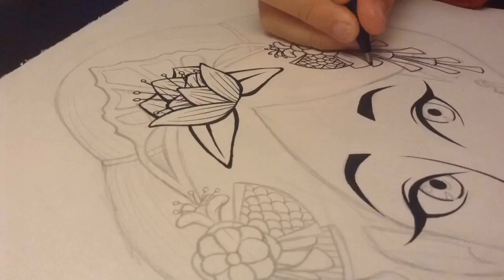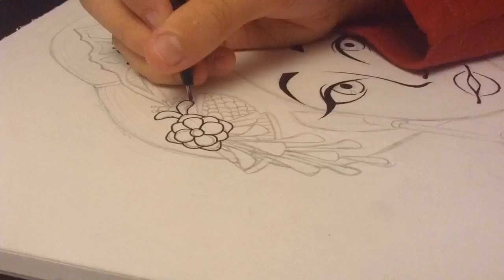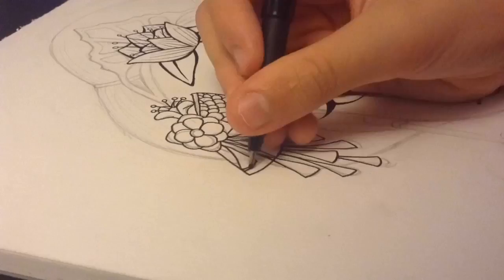First of all, I started sketching out some ideas in my sketchbook so I would have a clear idea of what I wanted to draw before I went into the grey paper, because it's really expensive and I just use this kind of paper for my finished illustrations.